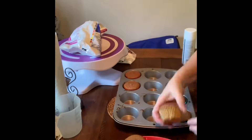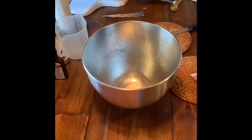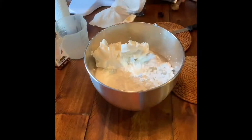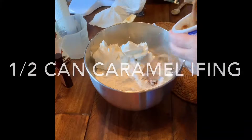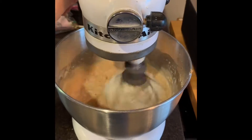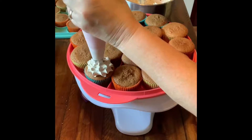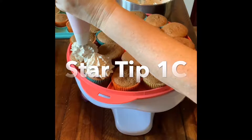The cupcakes are done, now let's start our icing. I am going to be using a two-pound bag of powdered sugar, one cup of baker's shortening, one-half cup of water, one teaspoon of caramel spice flavor, and half a can of caramel icing. I am using tip 1C — it's really the easiest way to put on icing.